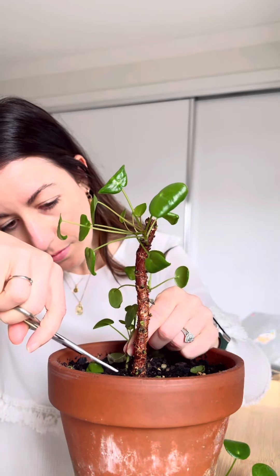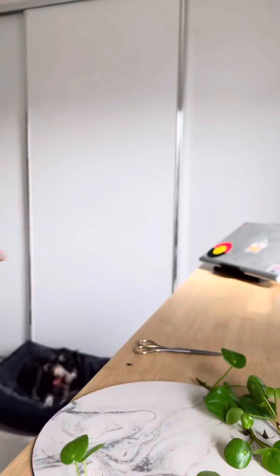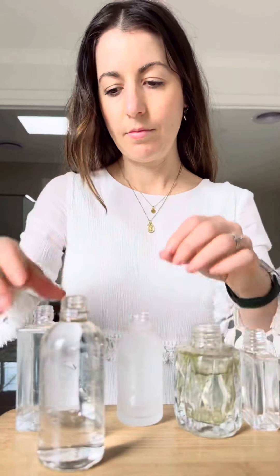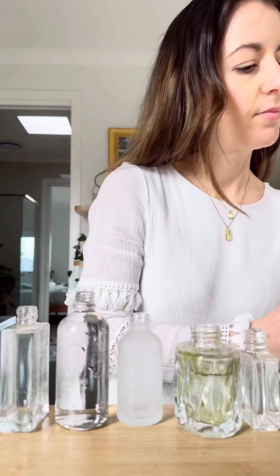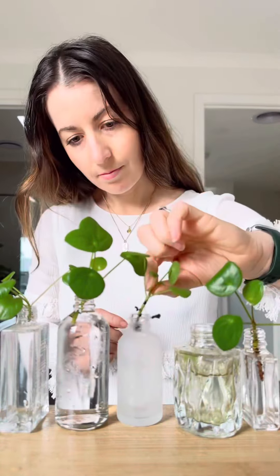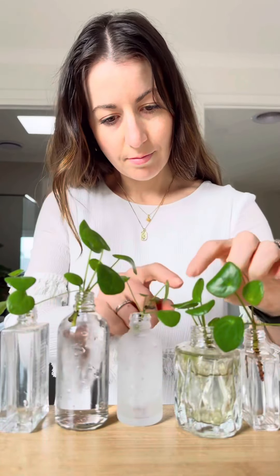You can leave them on the mother plant, but as this one had been through it I decided to water propagate instead. I much prefer water propagation over soil propagation because you can watch what is happening the whole time. This is very satisfying and it's also a great way to display your cuttings. I tend to repurpose any cute bottles or jars I've received product in, and I also always have my eye out for cute vessels in thrift stores.